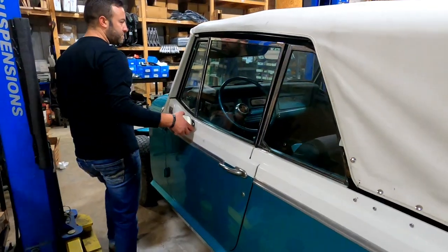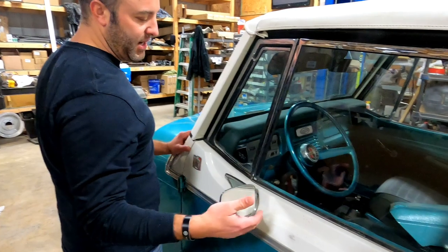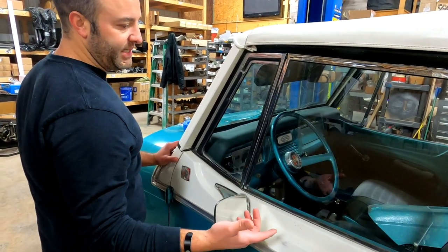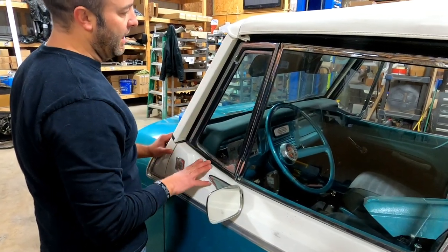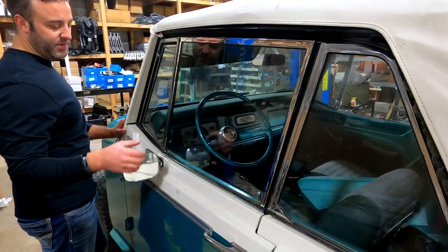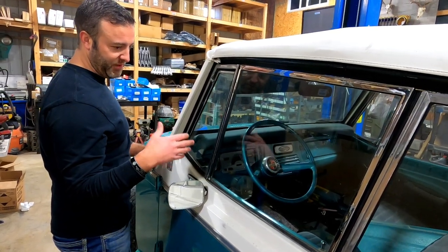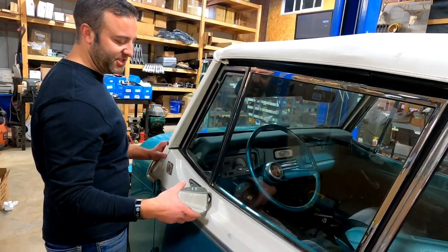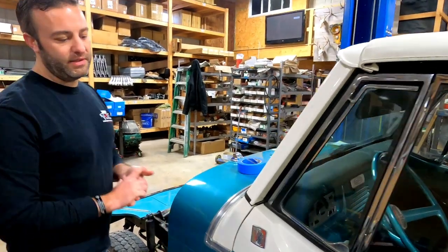We get asked about mirrors quite a bit. These only had a mirror on the driver's side. A lot of people think they're supposed to have a mirror on the passenger side too, but they did not — though I've seen dealer photos where dealers added one. If you add a mirror to the passenger side it's purely for aesthetics; you will not actually be able to see out of it due to the angle.